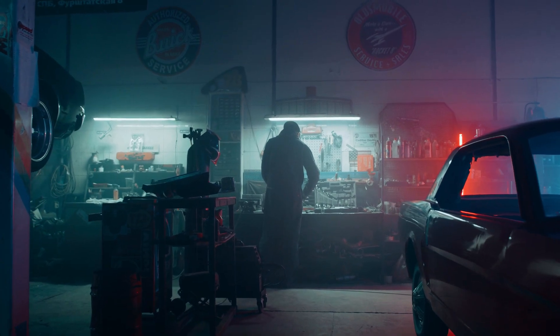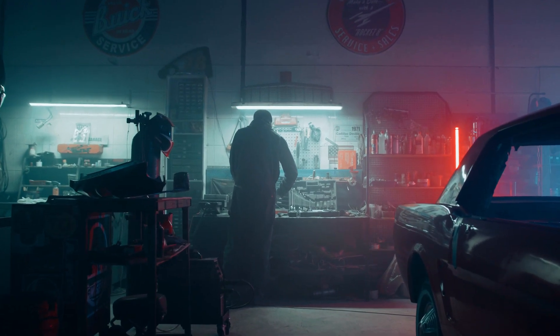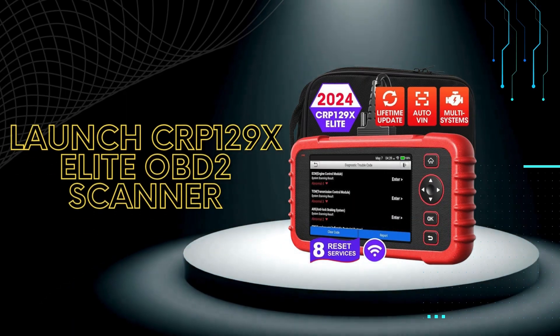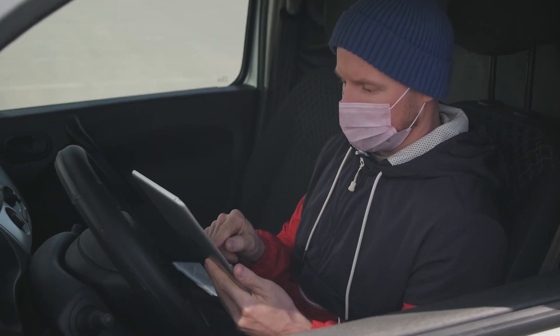Hey Gearheads and DIY Mechanics! Welcome back to our Weekly Tools channel. Today, we're putting two powerhouse scan tools head-to-head: the Hotel Max Sissy's MZ906 Pro Scan Tool and the Launch Car P129X Elite OBD2 Scanner. Whether you're a professional mechanic or a serious DIYer, a good scan tool is essential for diagnosing car troubles.